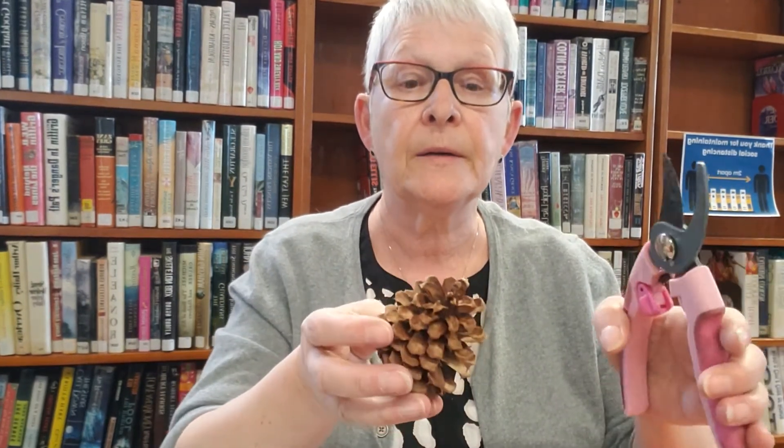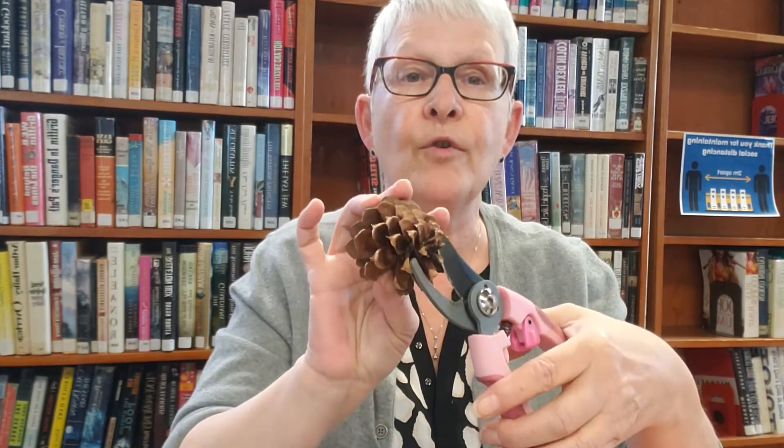And it's made from these big pine cones here, and they will come in the kit that you can come and get. I will use my trusty secateurs to clip this inside part for you because it's hard to get out.